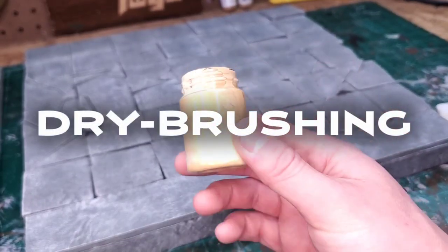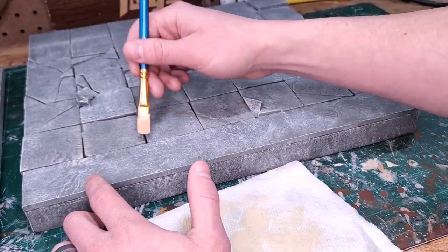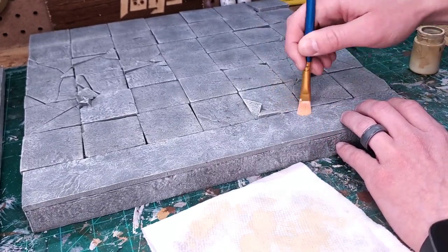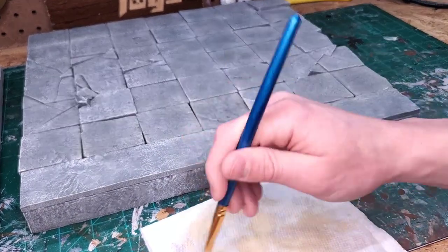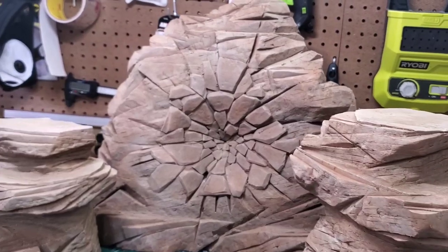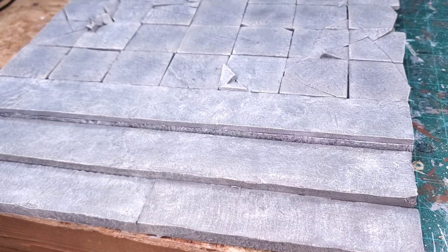We are almost done. It's time for our final coat of paint, which I will be dry brushing. I want to be light-handed here and focus on the edges where sand, dirt, and dust would accumulate — because remember, this is going to be paired with the desert rock formations that I created for this commission. And with that, this diorama is done.